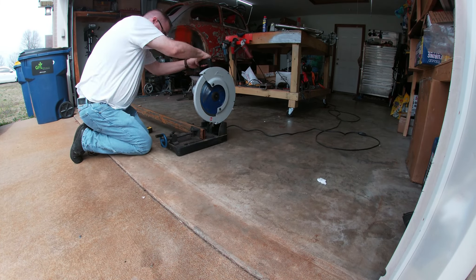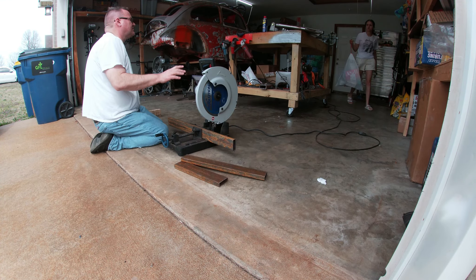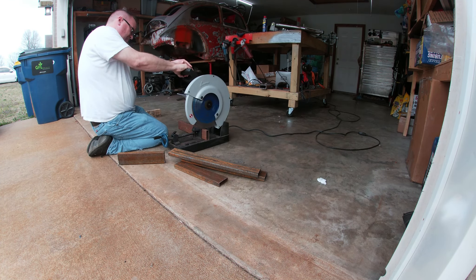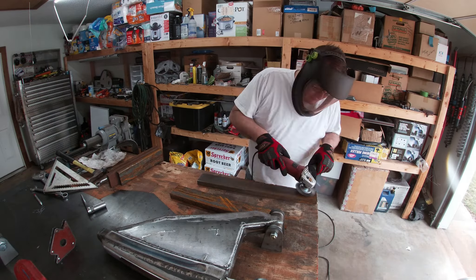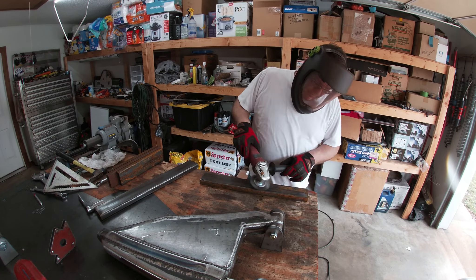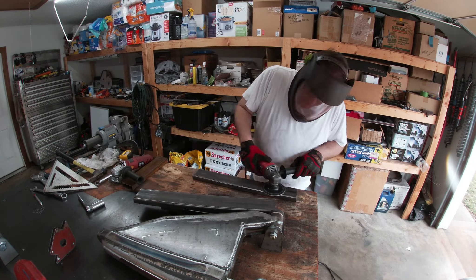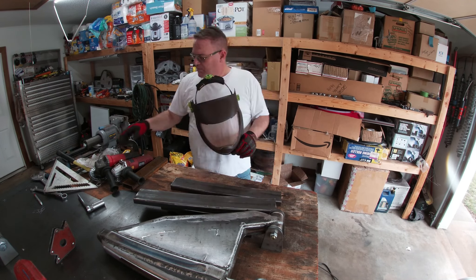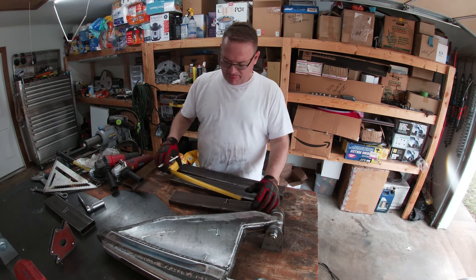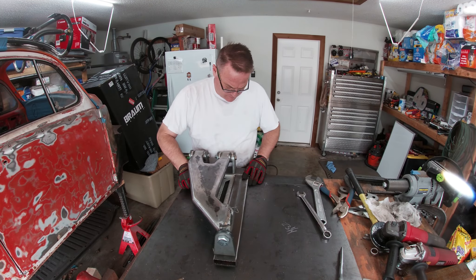Then I cut it out and cleaned it up, then lined up the box tube under the arms to make the jig.